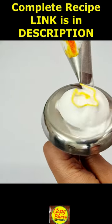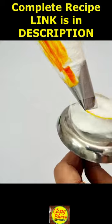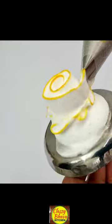I have made a cake frosting and made a cake comb with a cake comb. I have made a rose petal nozzle and added a yellow gel food color.